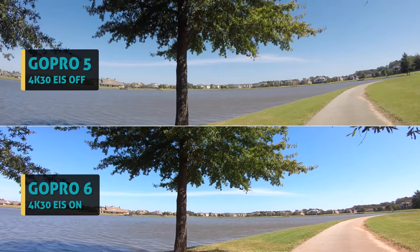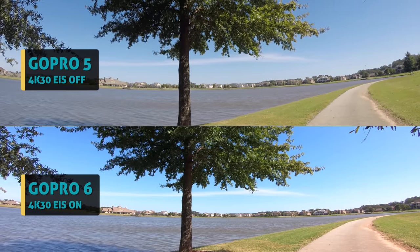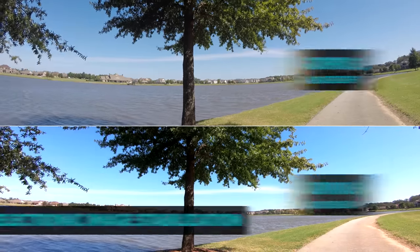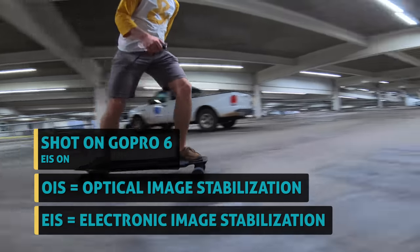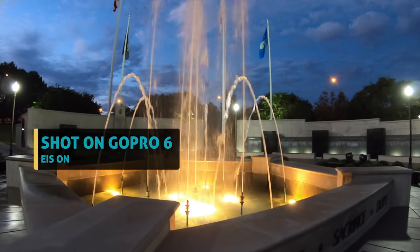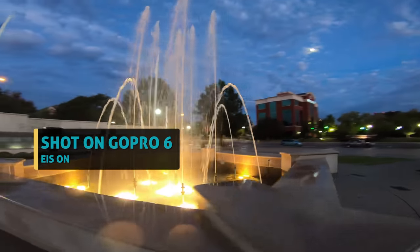Some of these shots look so stable, it's almost like they were shot on a gimbal stabilizer, which honestly is the future in my opinion. All quality cameras will have electronic or optical image stabilization built in so good that no external motorized gimbal will even be needed. We're not there yet, but definitely getting closer. Thank you GoPro for this big improvement.